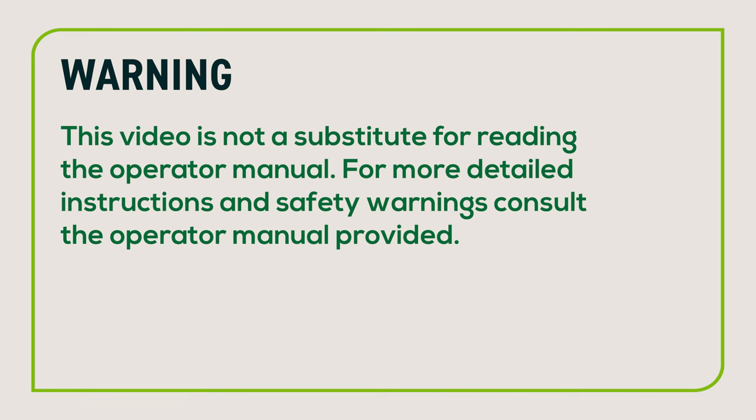This video is not a substitute for reading the operator manual. For more detailed instructions and safety warnings, consult the operator manual provided.